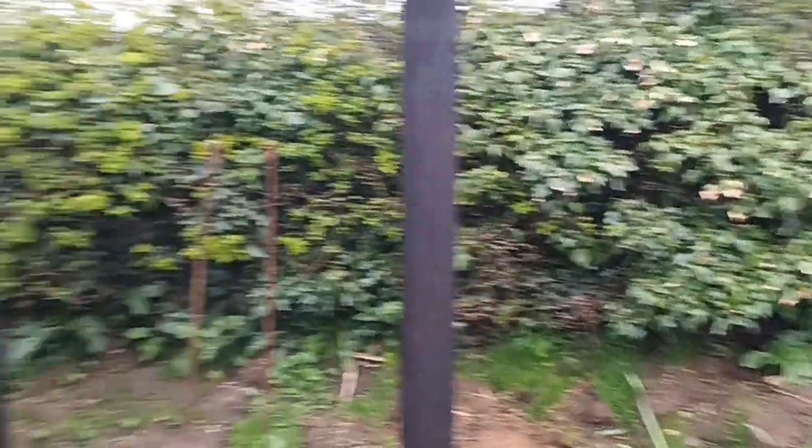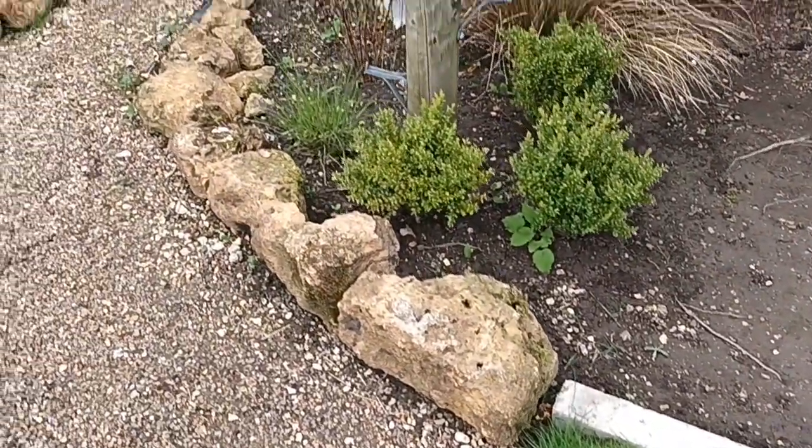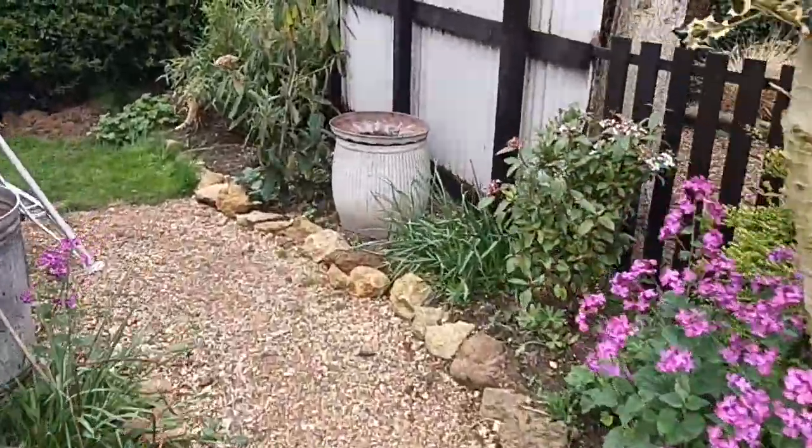Rocks go without saying — I come across them all the time. It's so easy to use rocks in your garden; edging paths is a great use of rocks.